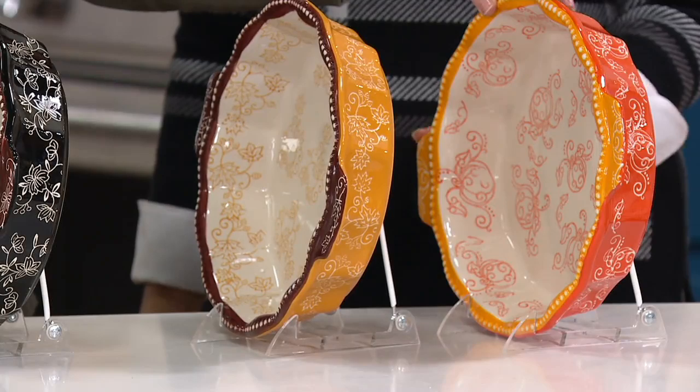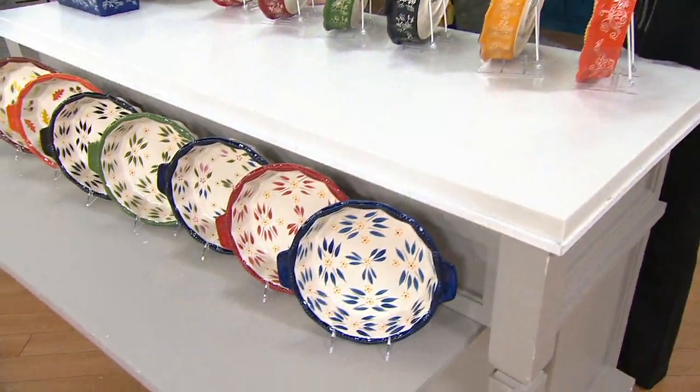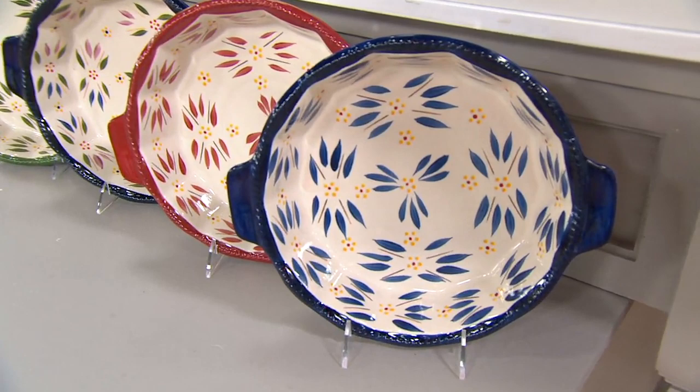We're going to see a nice selection of seasonals. Normally we don't put all seasonals in one airing, so if there's Easter you're looking for, or you want to fill out your harvest, this is the show to do it at clearance prices.